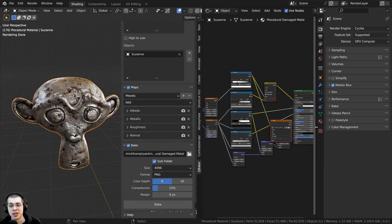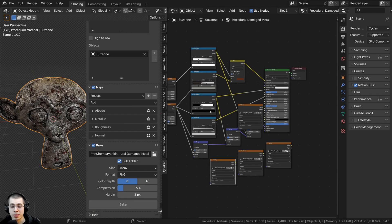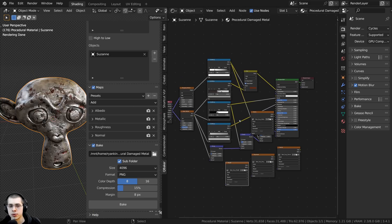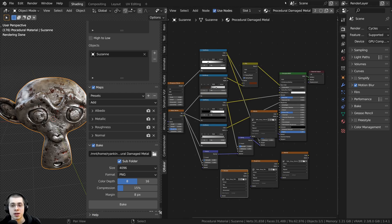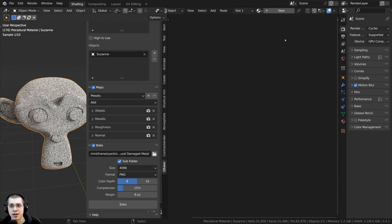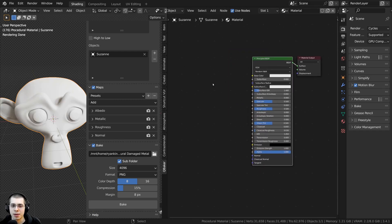The baking has finished and the add-on will stack the maps on top of each other, so you can just drag these down. Now I'm going to delete the procedural material and add a new material. First I'll click the shield icon to add a fake user to the material — this way, if I delete the material from the object, it'll still keep the material data in the blend file in case I want to go back to it. Then I'll click the X and click New to add a new material.